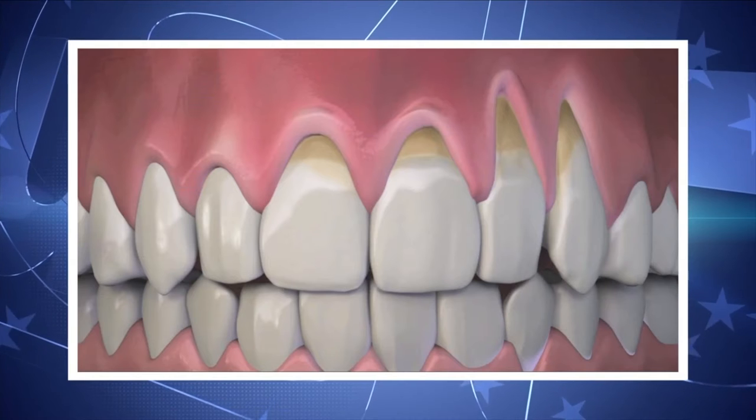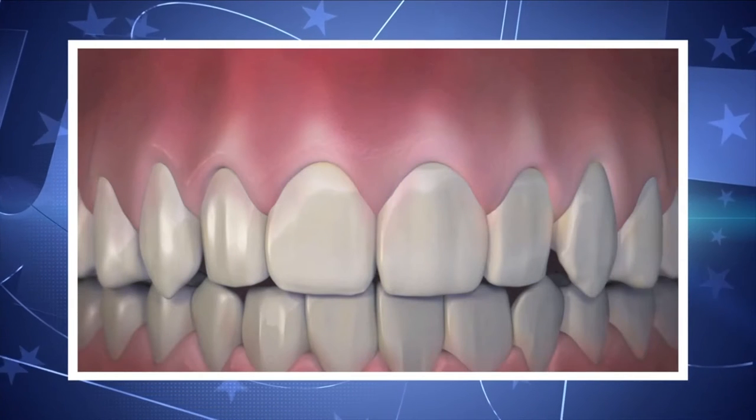As a result of this treatment, receding gums go from this to this. Dr. Chow has trained over 3,500 dentists from around the world at the Pinhole Academy and is continuing training of doctors with online classes.